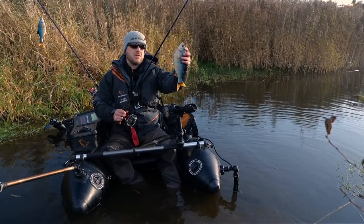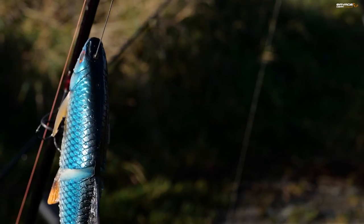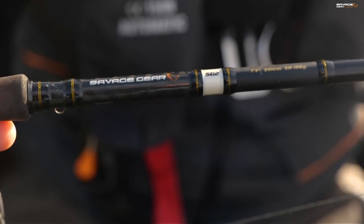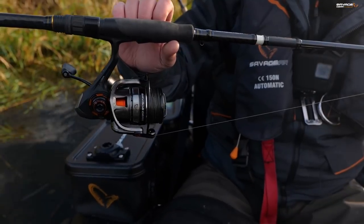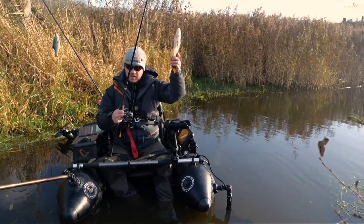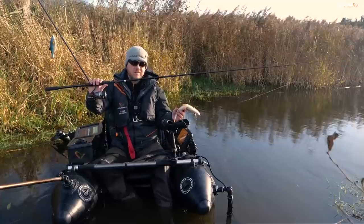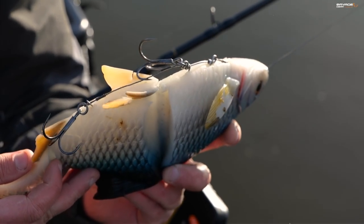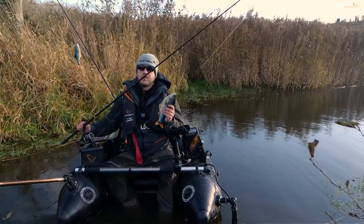Just to give you a look at the outfit I'm using — jumping on to the 32cm roach. This body of water is crystal clear, so I'm going with natural colours. The outfit itself is a seven-foot-three SG2 in the 50 to 100 gram version. I've teamed it up with one of the new SG6 Savage Gear reels — these are awesome bits of kit, really nice finish. I've caught quite a few fish on them already and they seem really up to the task. As you can see with the roach, it's well chewed up — one of the best lures on the market.